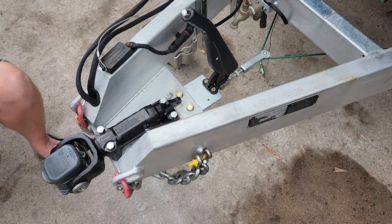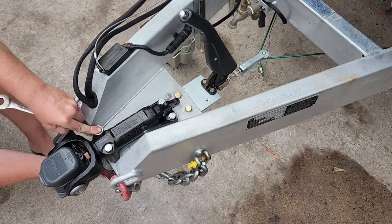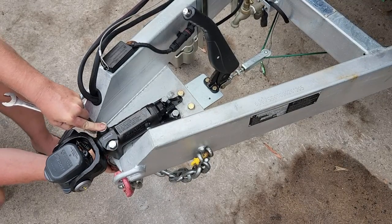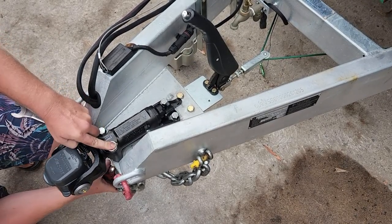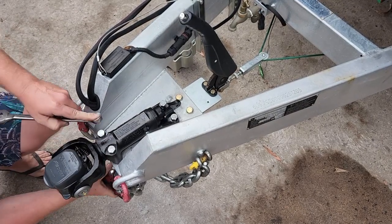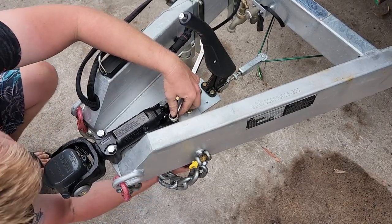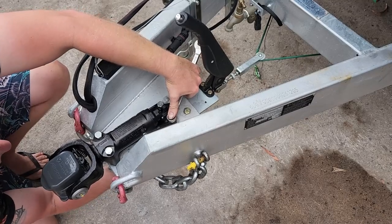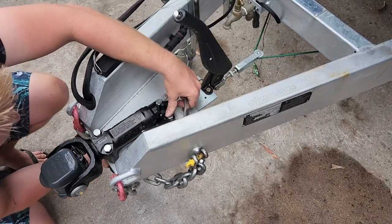If you've got a rattle gun, you may be tempted to give these nuts all she's got. But here we're just going to run them up snug, and we'll use the torque wrench for a final torque later on. Speaking of torque, the magic number is 90 Nm, as per CruiseMaster's instructions.